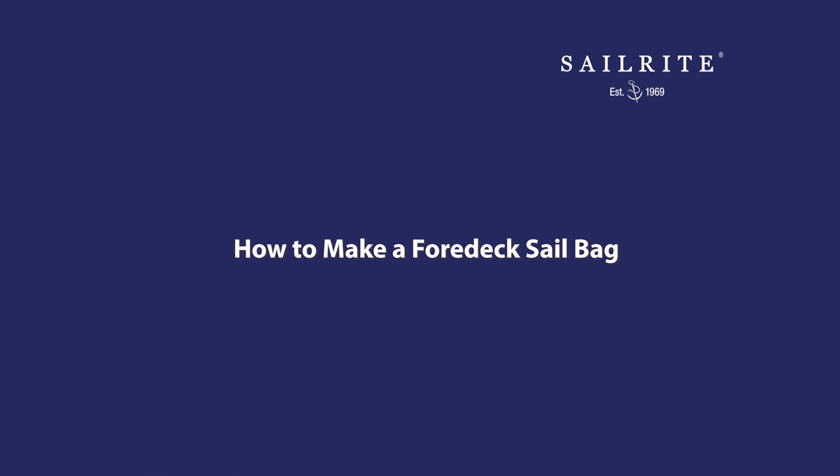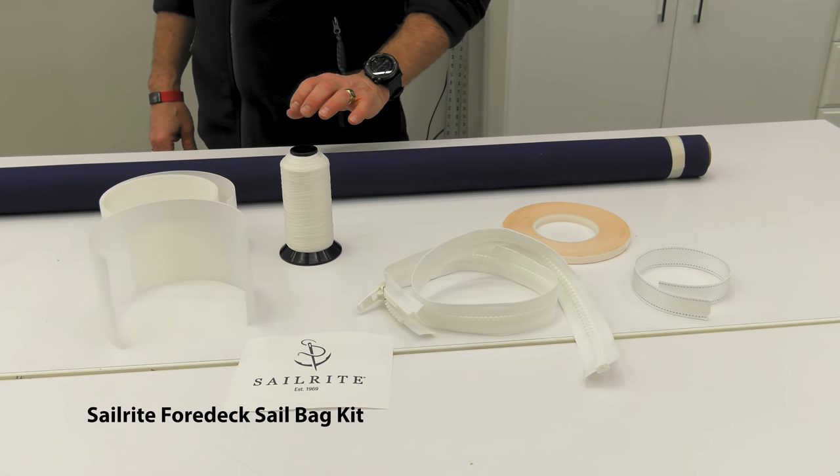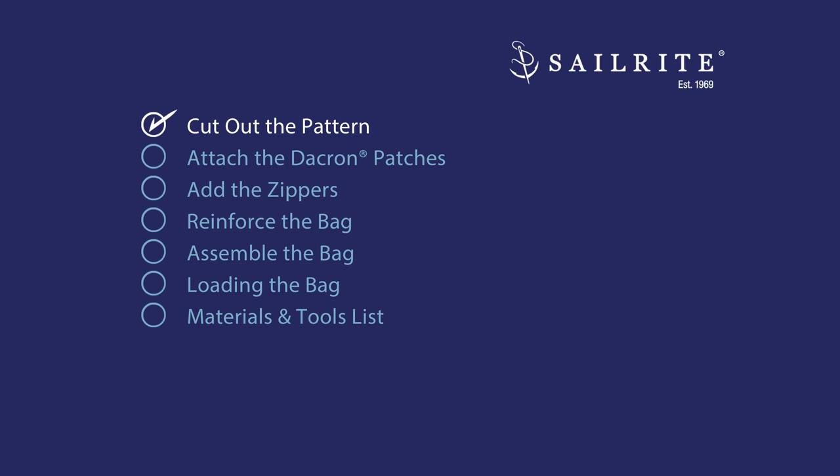Order a kit from Sailrite and we'll show you exactly how to build it in this video. Let's get started. The pattern has been plotted on the Sunbrella marine grade fabric. First we need to cut it out.